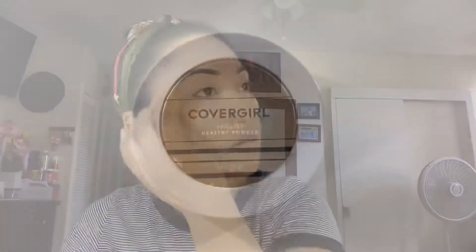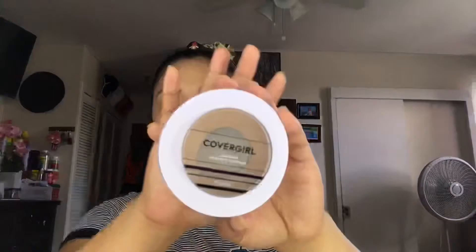Moving on, I'll be adding concealer under my eyes, and the one I'm using is from Smashbox. After my concealer, I'll be setting my face with my face powder, and I'm using the CoverGirl one. I use this a lot — as you can see, it's almost empty now. So I just apply it all over my face.